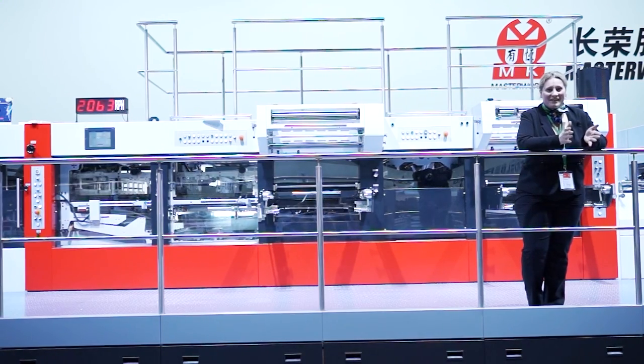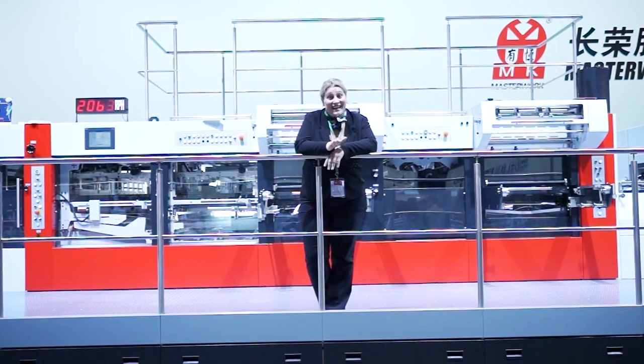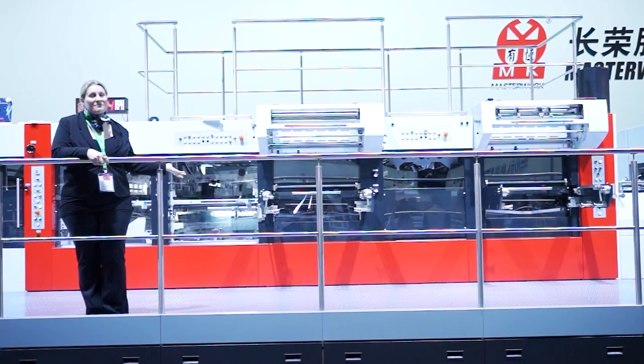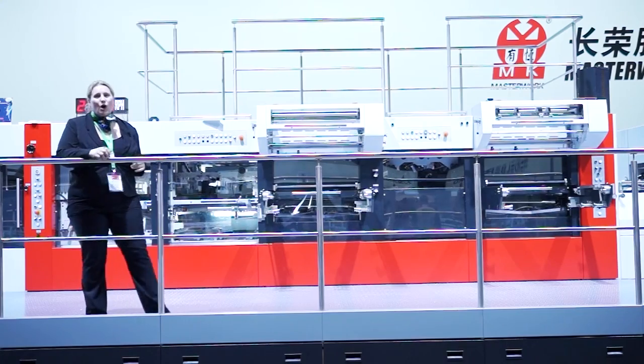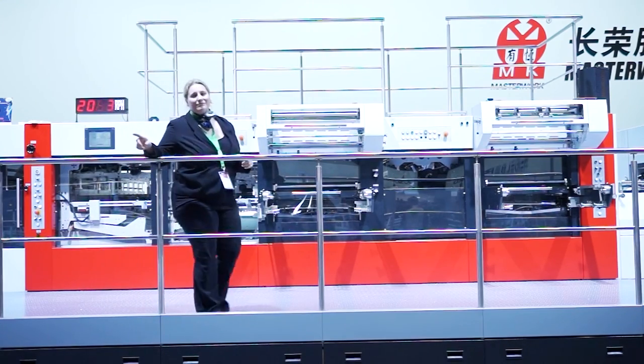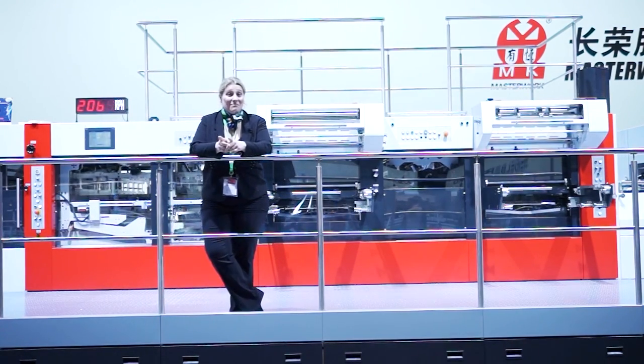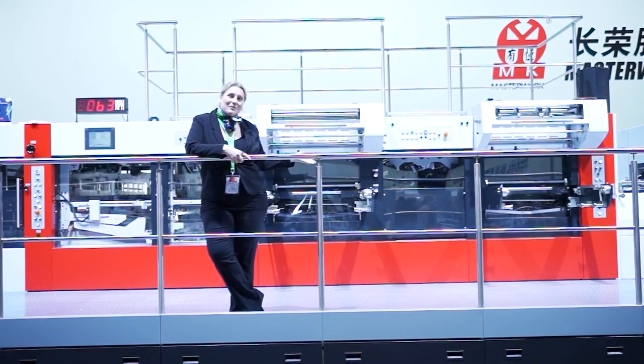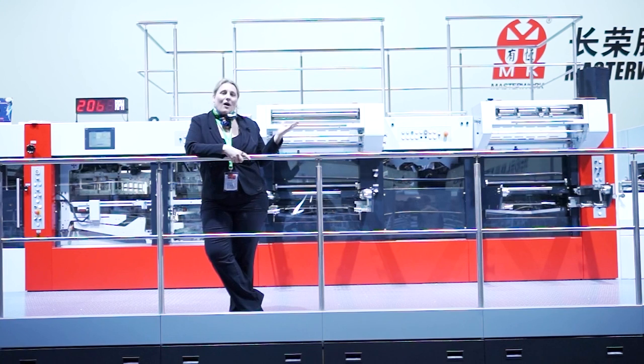Hot foil embossing, die cutting, stripping, and flanking — all together in one machine. Do you think this is possible? It is. I'm here at the Duo Press at the Heidelberg booth in Hall 1 at drupa, and I'm proud to present this machine that our partner Master Work has brought into our portfolio, now distributed and serviced with Heidelberg.